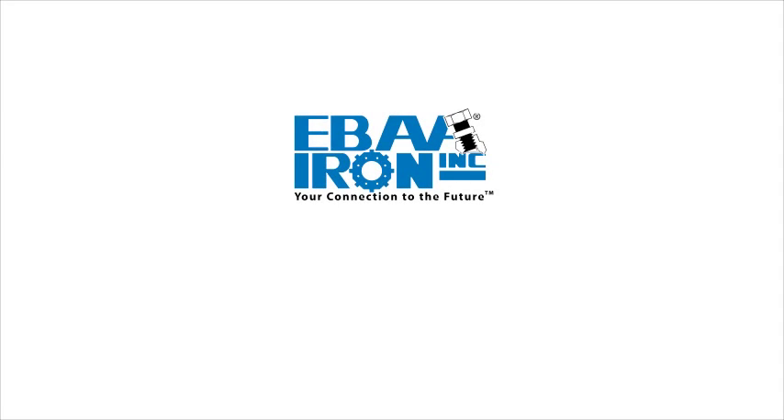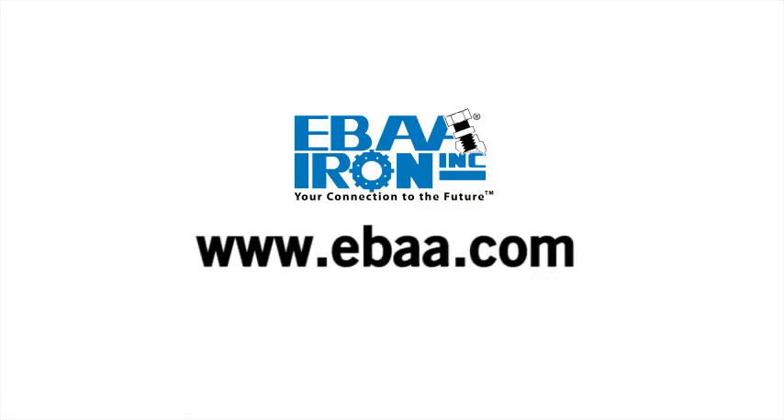For more information and to see all of EBA Iron's innovative products, go to www.eba.com.